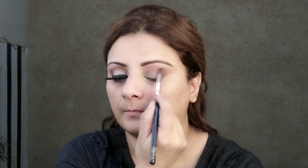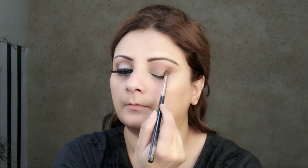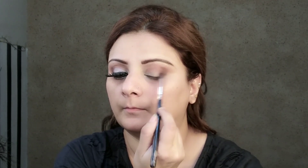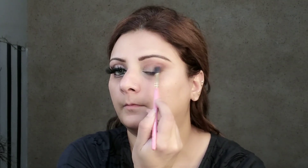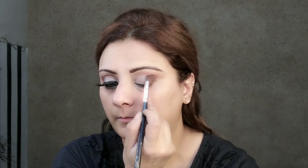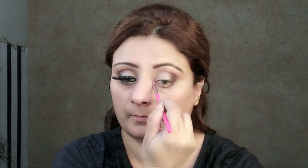I have two brown shades in this palette — one chocolate brown and one light brown — which I mixed and put on my outer V. I didn't intend this makeup look for daytime, but I brought brown, silver, and white together for a beautiful match. I blended it on the V side and then applied a matte gold shade on the brow bone.